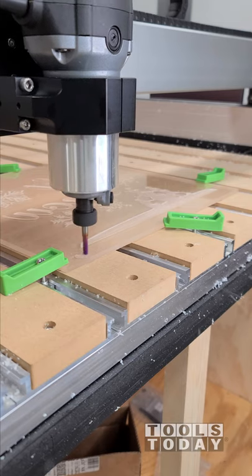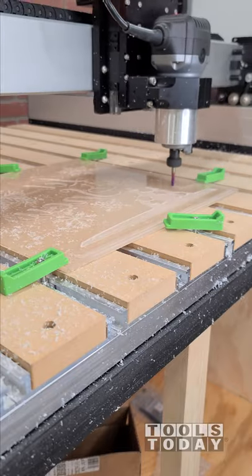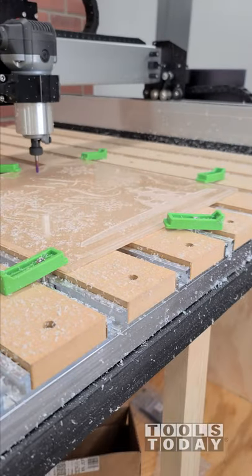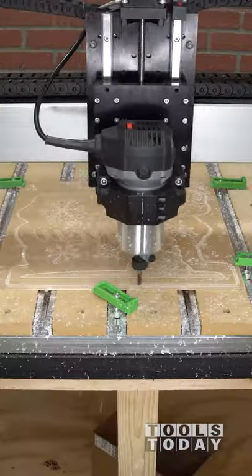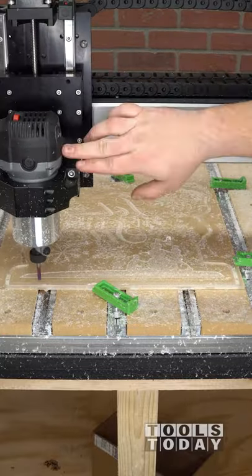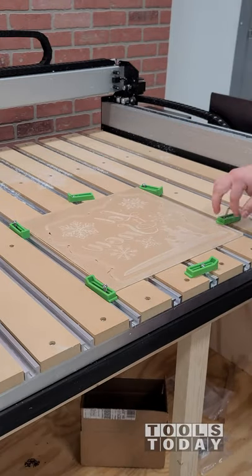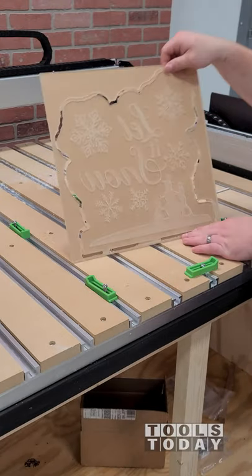It's time to get the profile cut out on the Shapeoko 4 CNC for this acrylic sign. We got that profile cut out using the 51404-K quarter inch spiral o-flute upcut bit. It did a really nice job, and we got everything vacuumed off and then got it pulled up from the clamps.